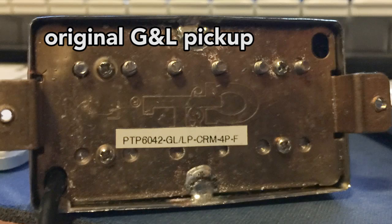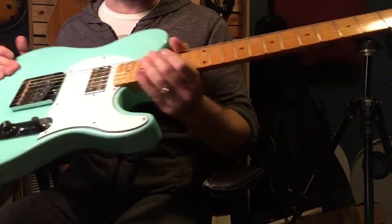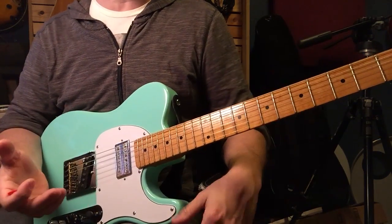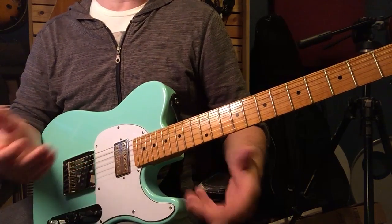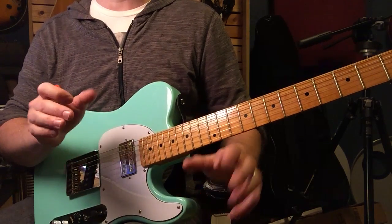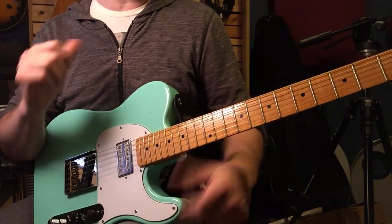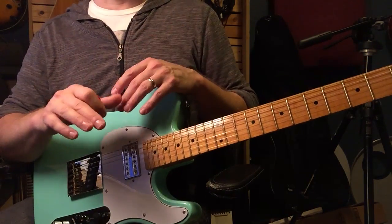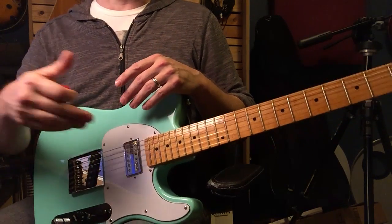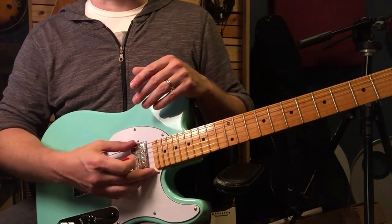I replaced the stock humbucker because it was super dark compared to a more typical PAF. Some reviews say it sounds lifeless and dull — I don't agree with that at all. I think it's a really cool pickup if you're playing straight-ahead jazz, bop, or anything more mellow, even classic country. I actually have a hollow body where I'm going to put that pickup instead. But for this guitar — the Keef-style guitar with a humbucker and single coil — I think the DeArmond is a more appropriate choice.